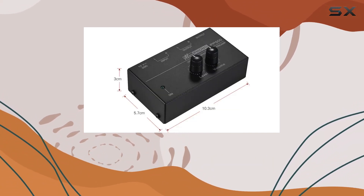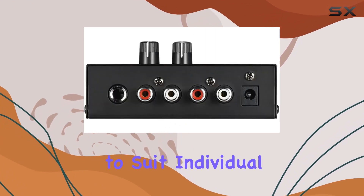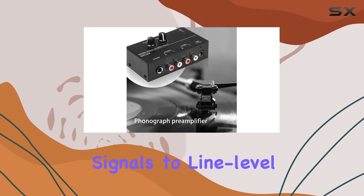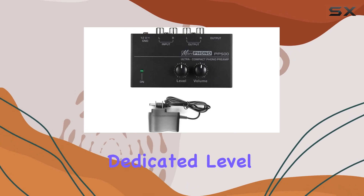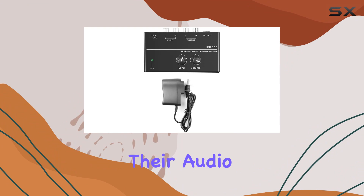The inclusion of a balance volume adjustment is a noteworthy feature, allowing for fine-tuning of audio levels to suit individual preferences. The ability to convert phono signals to line-level signals is a practical addition, catering to various audio setups. With dedicated level and volume control knobs, users have precise control over their audio experience.